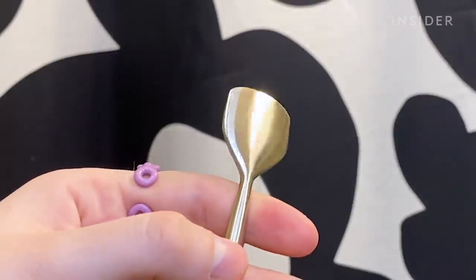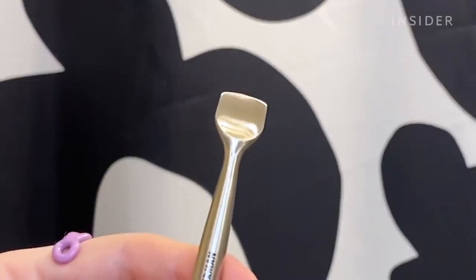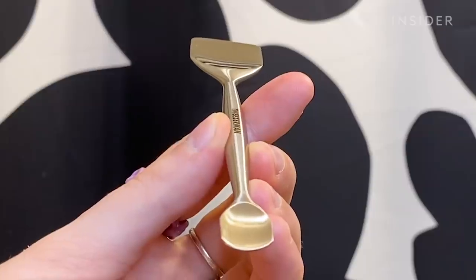It has two ends. One is larger and is meant to be used on your chin, cheeks, and forehead, and the smaller end is meant to be used on your nose and harder to reach places.